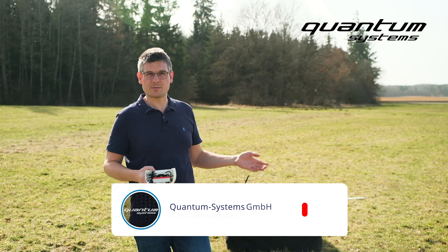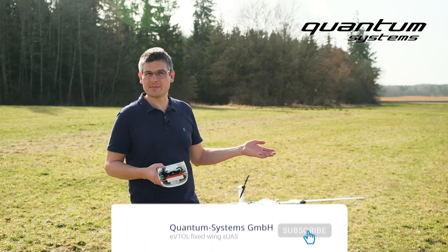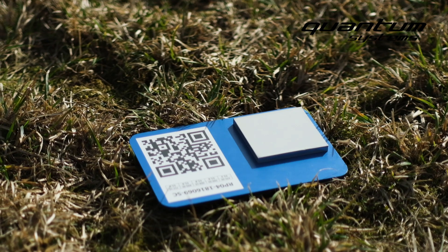Today's mission: winter is over, spring is here, and we want to check how far the vegetation has progressed already. Before we take off, we have to calibrate the Red Edge MX with the calibration panel.